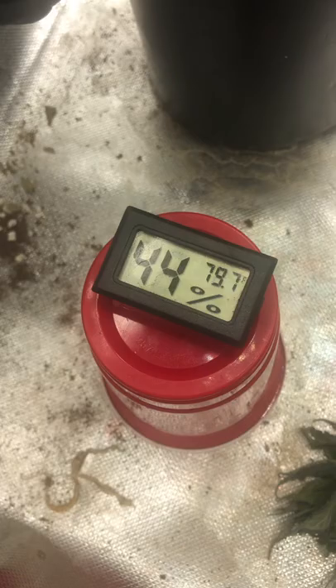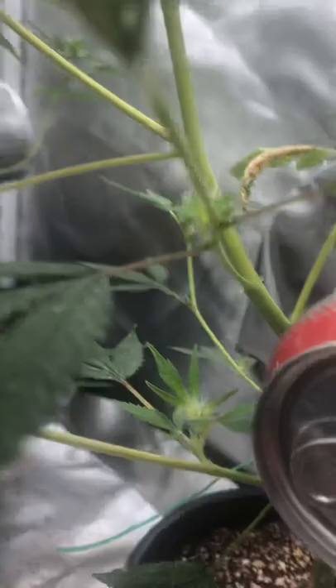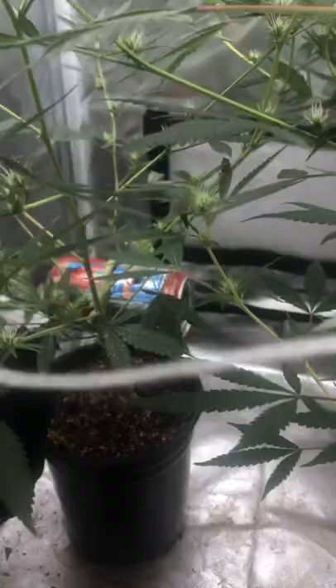Hey guys, Johnny Rods here. Just a quick update on the cannabis bonsai plants. Look at how thick those stalks are getting around those cans — just crazy. I should probably take the twist ties off at some point.